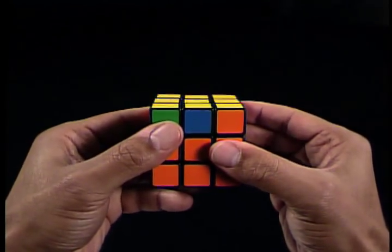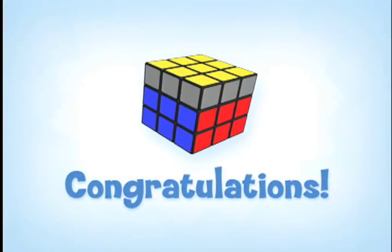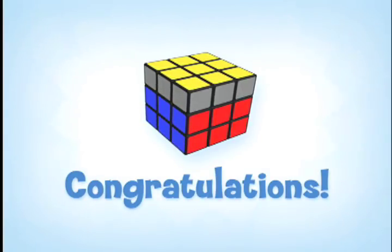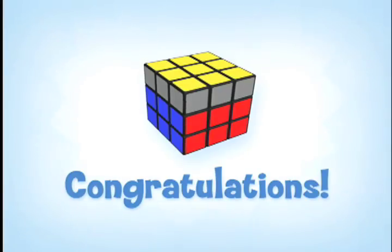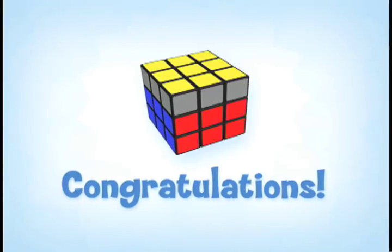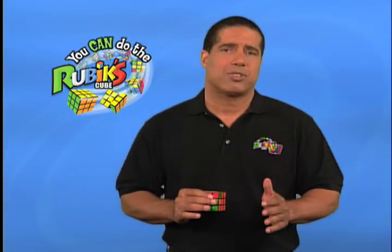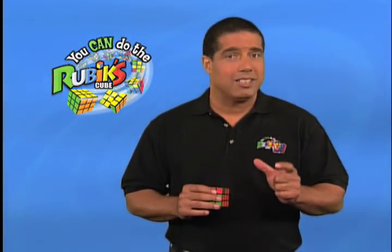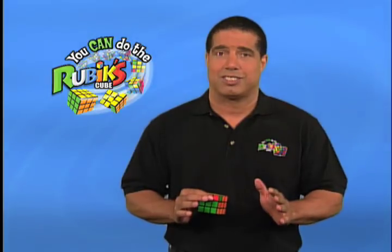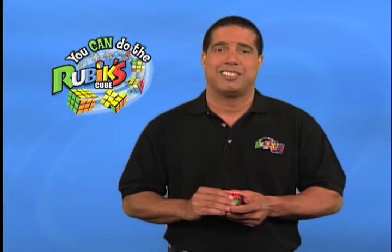There we go — the cube looks just like the picture in the solution guide. Remember, in the solution guide illustrations the gray cubes on the side mean it doesn't matter what color they are, at least not yet. If your cube matches it, great job — we're almost there and can move on to stage six. If your cube doesn't match the illustration, you need to find where you went wrong and correct it — you might need to start over from stage two, the white cross. Either way, don't give up. We'll meet you at the next stage, stage six.